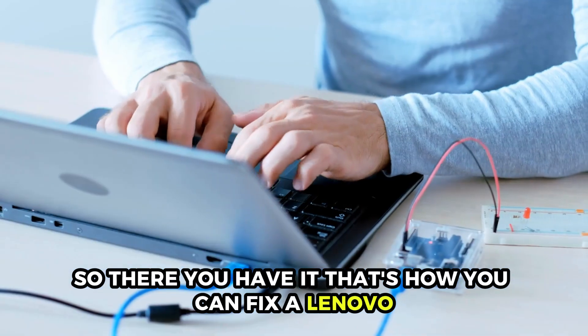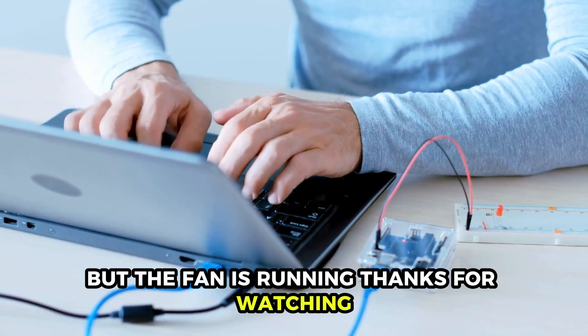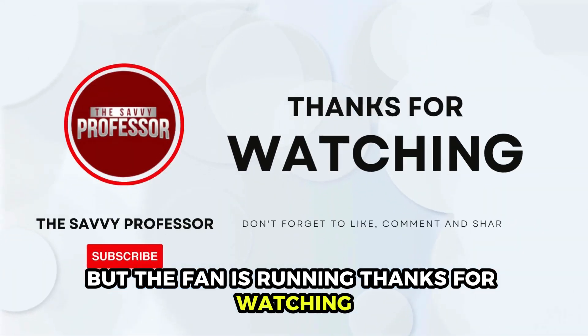So, there you have it. That's how you can fix a Lenovo laptop that won't turn on but the fan is running. Thanks for watching. Till next time.